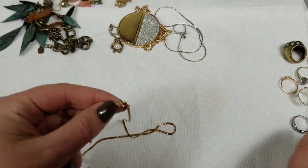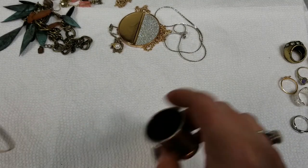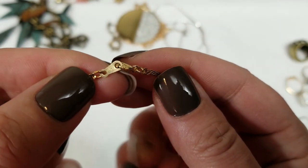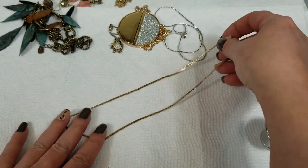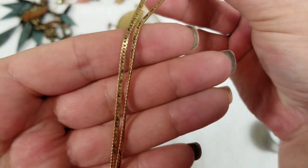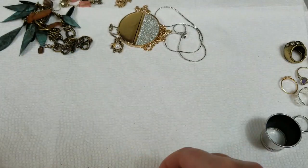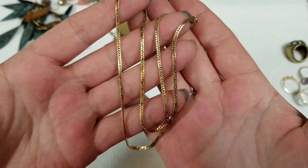Is this one marked? This one says 14 karat GF — so gold filled — and Avon on the other side. So it's just a nice, simple gold chain. It's pretty. This has a drop of 8½ inches and we will do $4 for that.